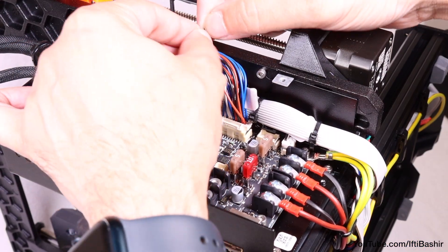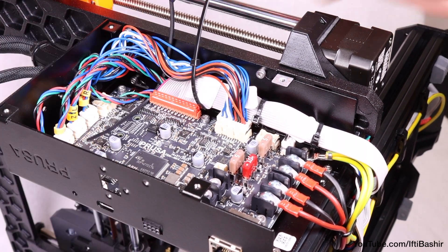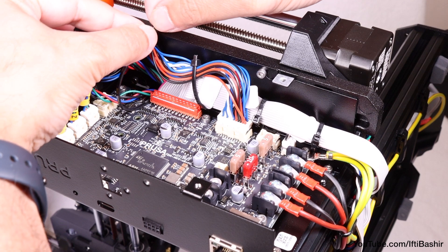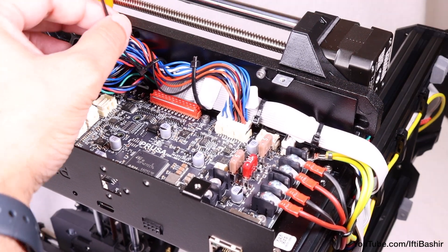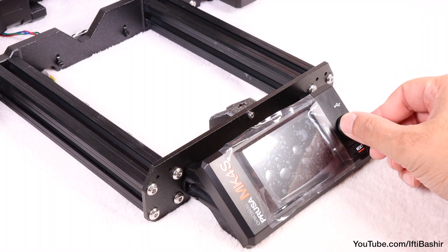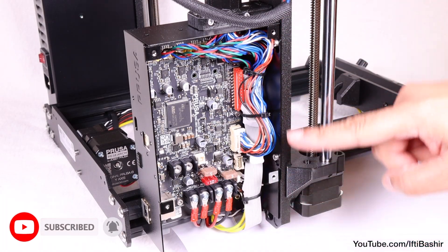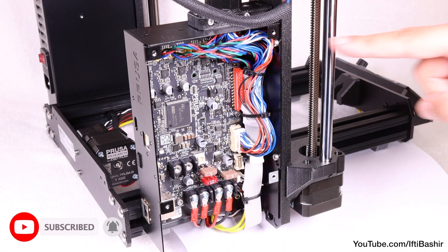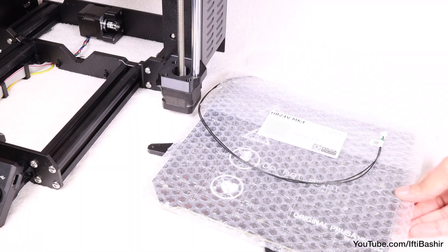After connecting the extruder cable, neaten the cabling and tighten the cable bundle with the two upper zip ties, taking care not to over-tighten and carefully snipping the ends of the ties. We're done with the LCD assembly as well as most of the cabling back to the electronics board. Join me in the next chapter where we'll continue with the final Y-axis and getting everything wrapped up for build completion.